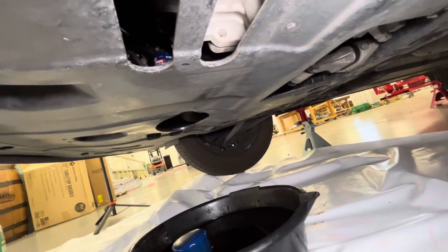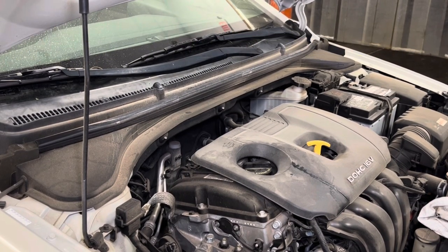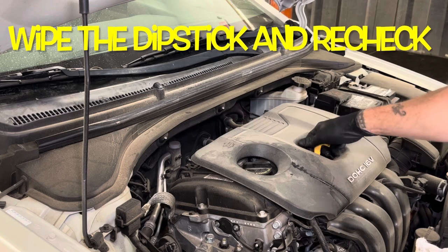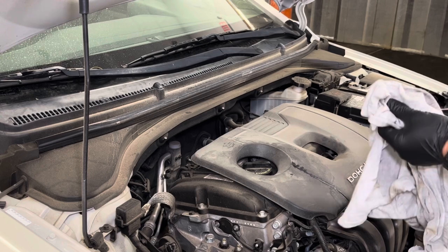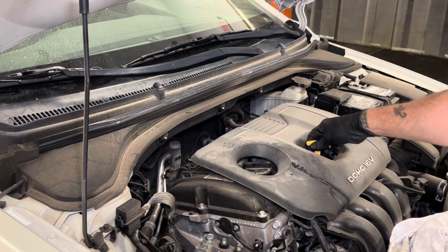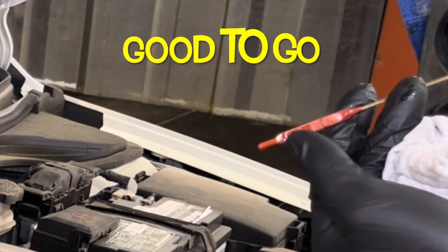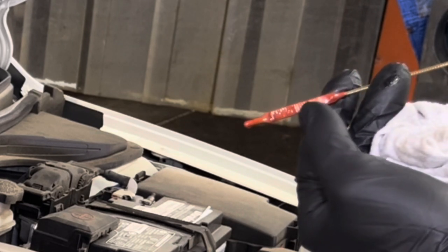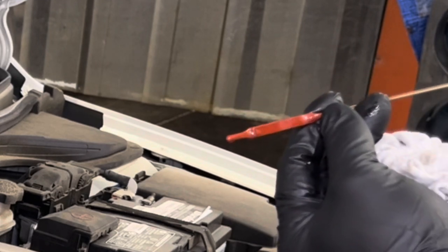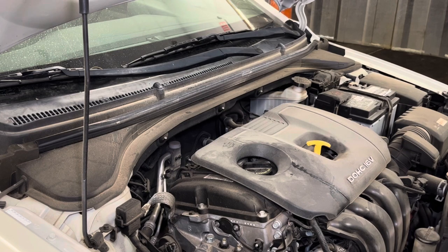Everything looks good. Back up top — we're letting it run for a few minutes to let the oil cycle around. Now it's cooled off and the oil has drained back into the pan. Let's check the level. Get a rag and pull the dipstick out, wipe it clean, then insert it all the way again and pull it back out. There's your low mark and your full mark — you want to be somewhere in the hash marks in between. In this case we're good. If you're still low, add a little more. If you're too high, you'll have to drain it and start over.